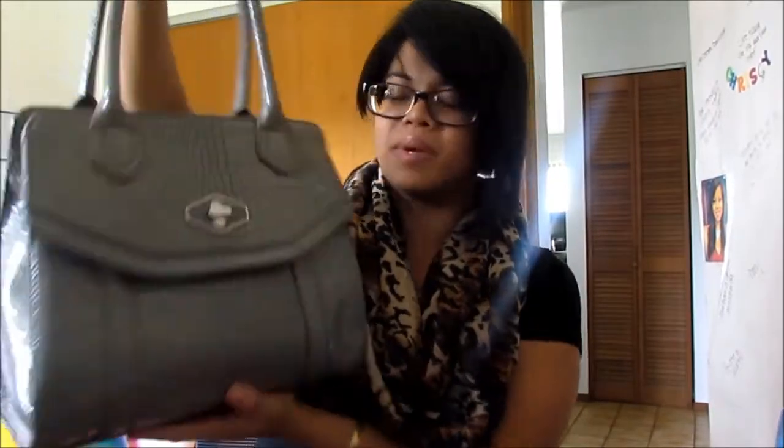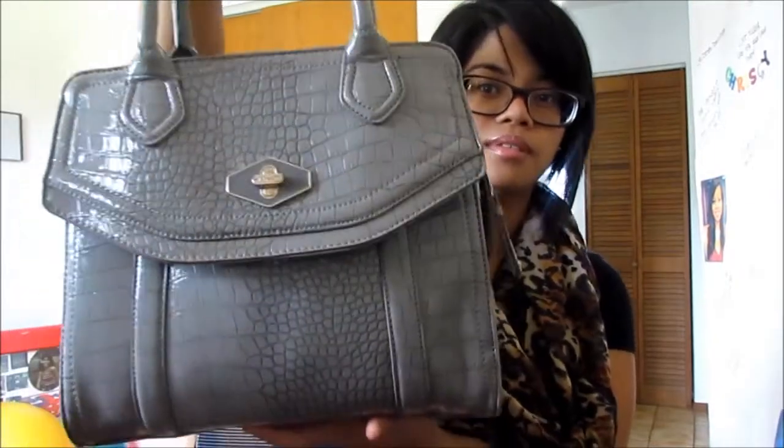This is my purse. It's by Nine West and it's the Madagascar Mix one. I got it at select Macy's about a month ago. The regular price is like $91 and I got it for $40 on sale — so that's like half off. It's grey, so it goes well with everything I wear. This is actually my first colored bag; I normally wear black or brown bags.